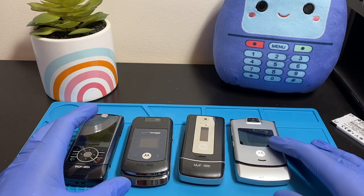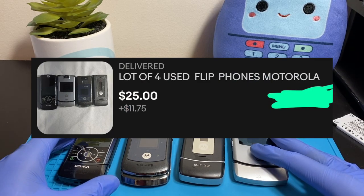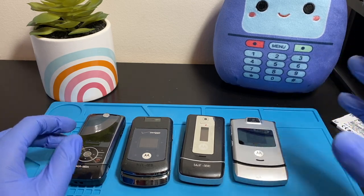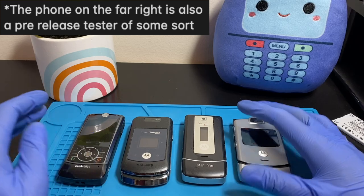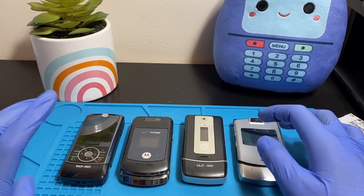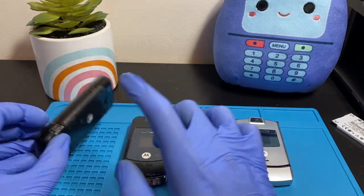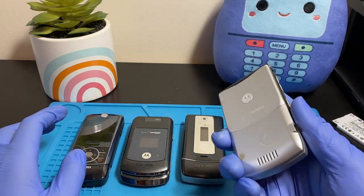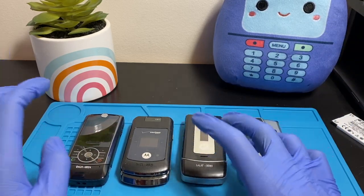Welcome back. In this video we'll be testing out four Motorola phones I bought off eBay for about $36.75 total — that includes shipping. Three of these are prototype devices, Verizon Wireless testing samples. This one is also a Motorola prototype and Verizon testing sample. One of them seems to be a standard unit, but since it was with the other three, whoever owned these probably worked for Motorola.